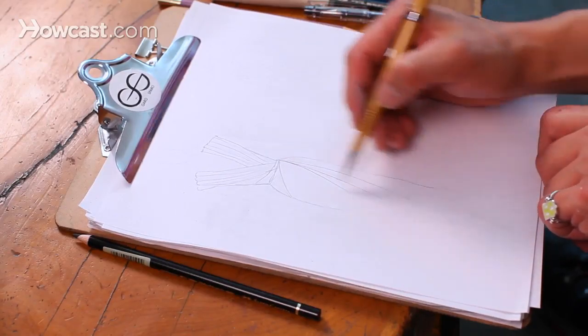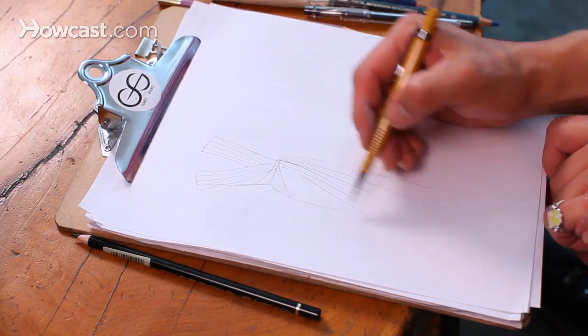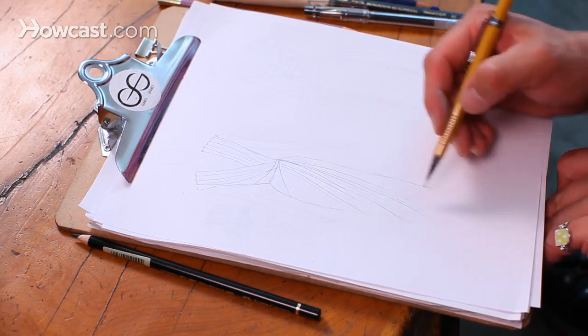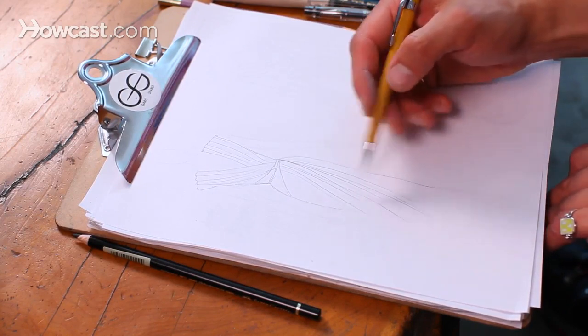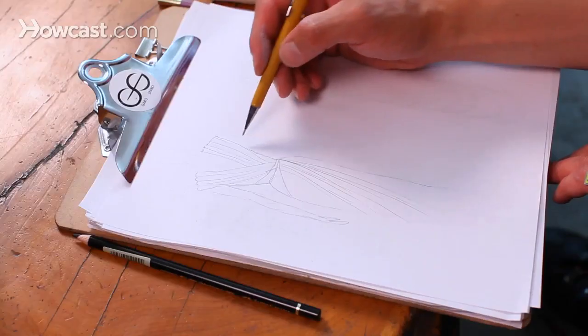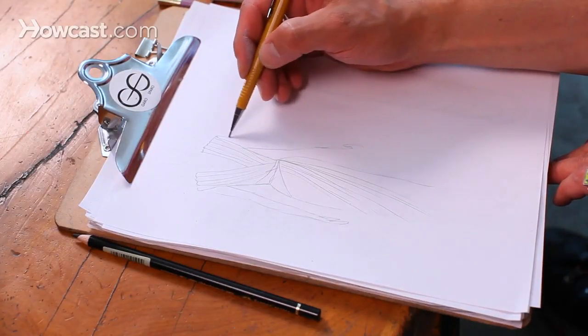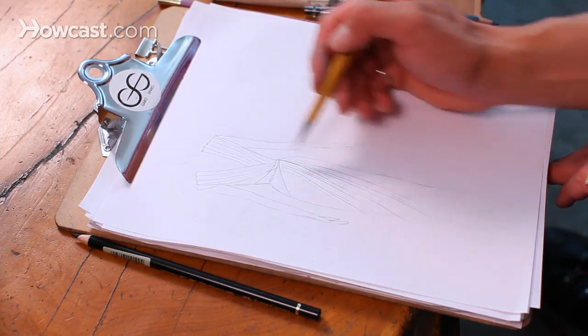This dress that I'm drawing here in particular drapes from the hip — it's a corseted wrap dress. I just carry my lines directionally, because you want to do it in the direction in which the draping happens. On this particular dress, the draping comes from both directions: from underneath and from the overlay, which is the upper layer.